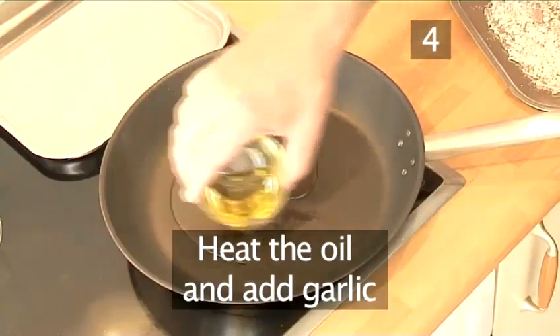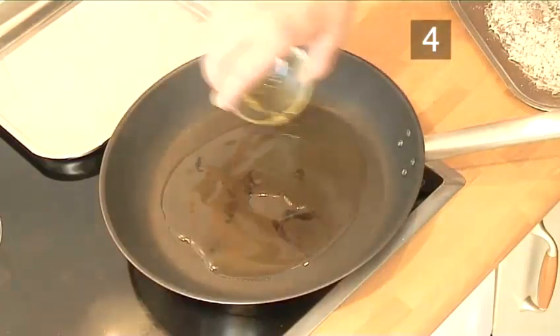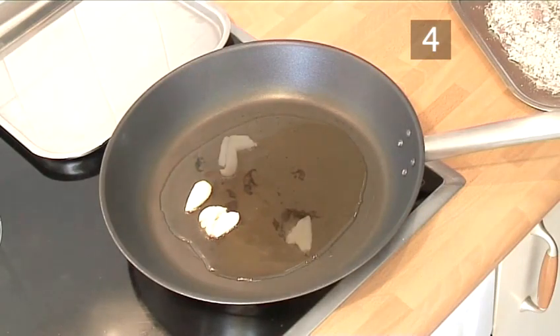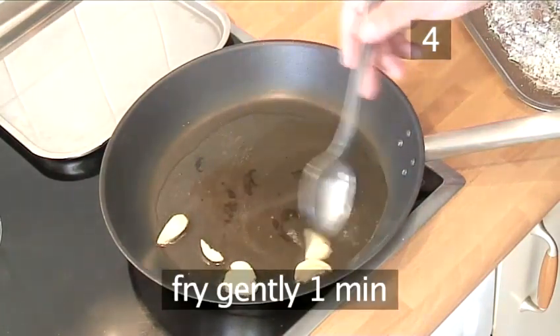Step 4: Heat the oil and garlic. Heat the oil in the frying pan, and then add the crushed garlic. Fry gently for about a minute.